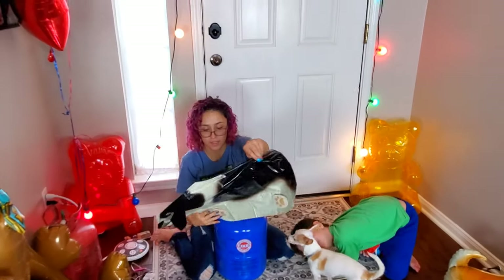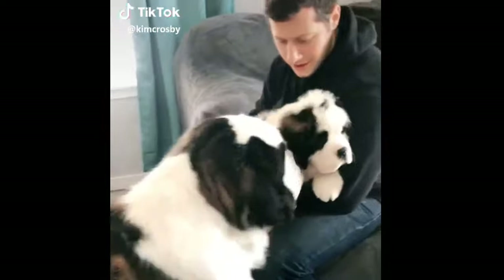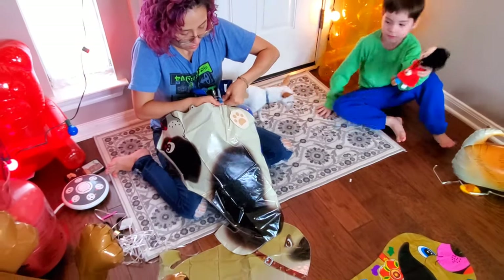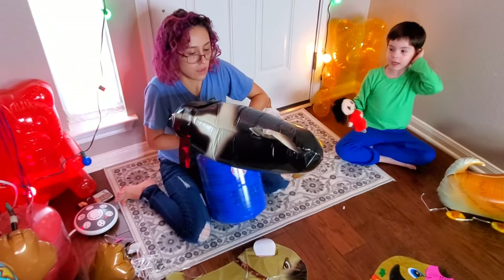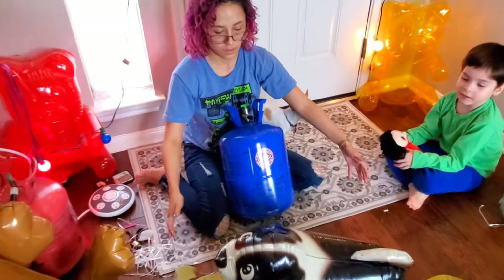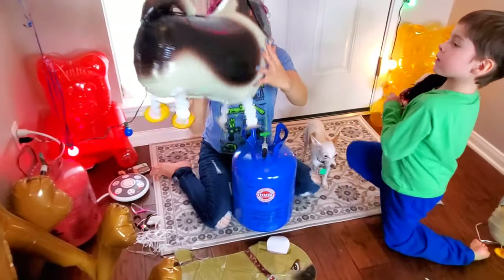This one is a St. Bernard — the Beethoven dog. It's really loud inflating. They should have made this one bigger since St. Bernards are super big. You can see he's got big ears hanging down the side — big floppy ears. And look at his big ol' eyes. Here is the St. Bernard.